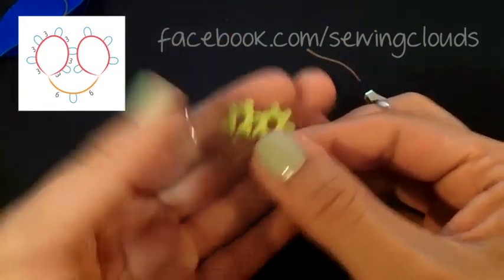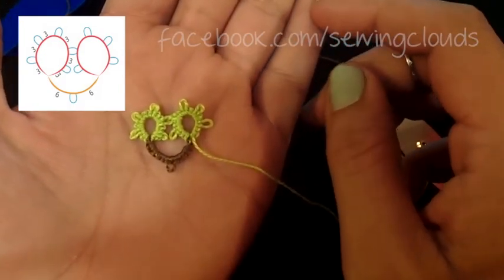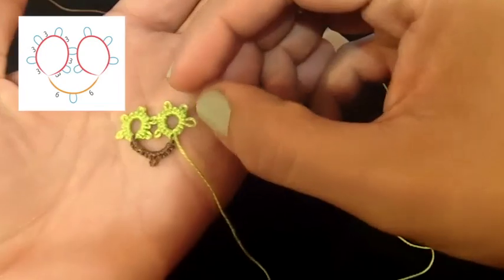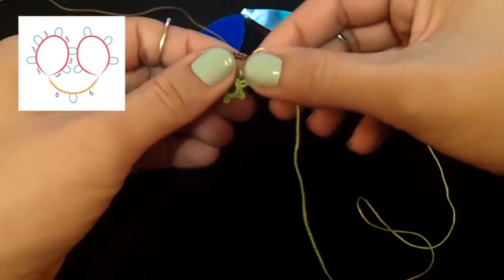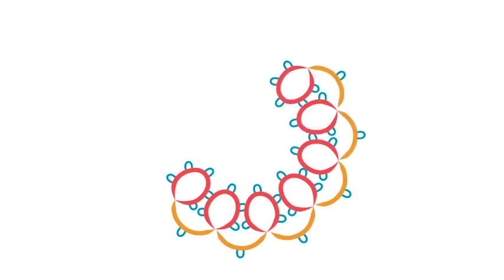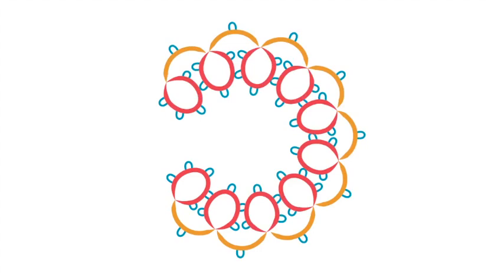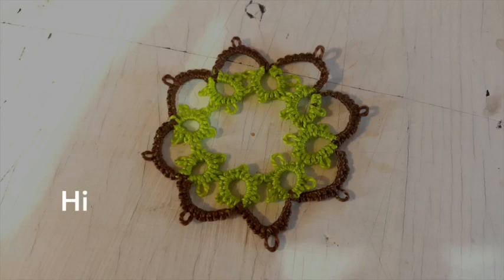And there you have it — our motif is ready. You can repeat this as many times as you want until you close the circle, starting a new chain from here. Remember to turn your project every time you start a new chain or new ring. Continue adding one chain and one ring each time. At the end, make another chain to join the first ring with the last one, and with a small piece of thread put it inside the two picots and make a knot to finish your motif. You will get something like this.